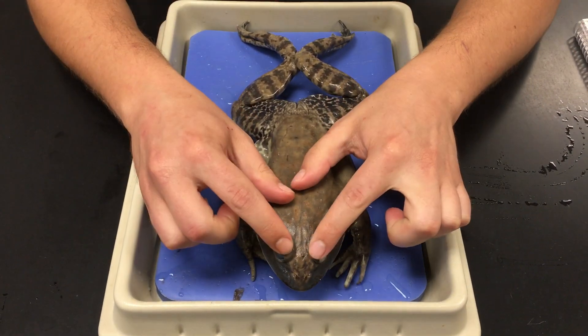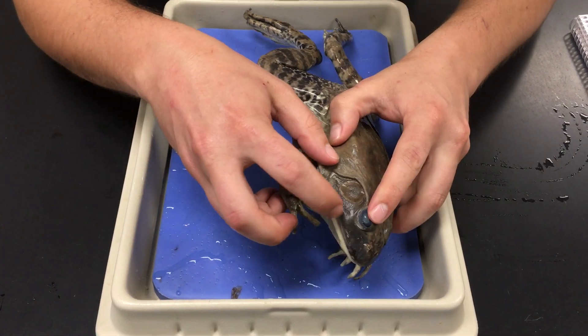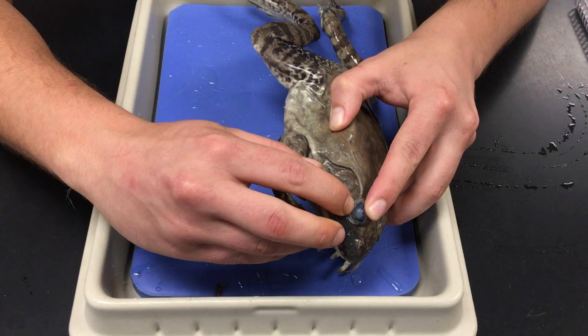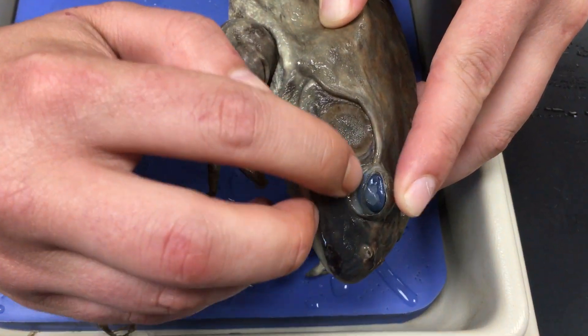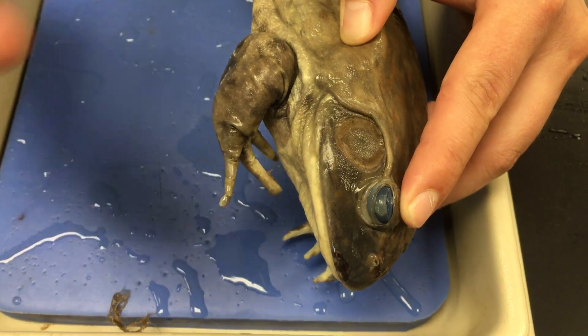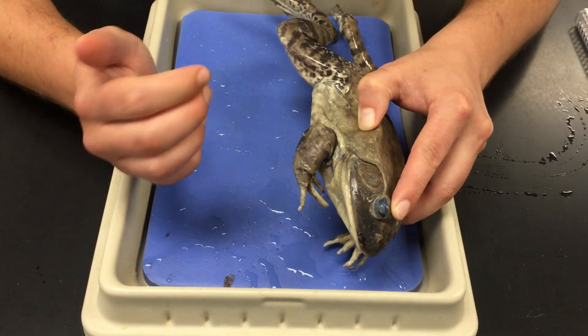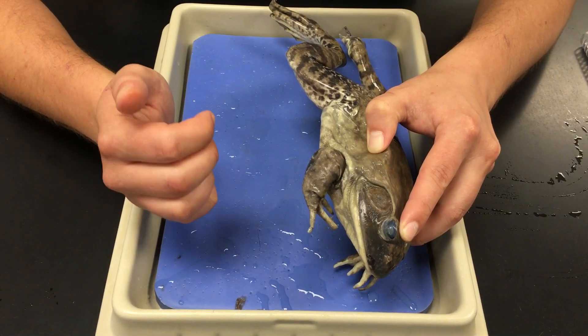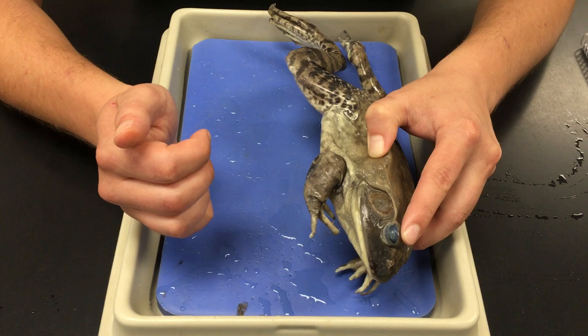First we have the eyes. The eyes are covered by a clear membrane — you can just see the edge of it along the bottom — that will move over the eyeball. They'll put this over their eyeball when they're swimming, and it still allows them to see. It's kind of like a goggle, if you will. This is called the nictitating membrane.